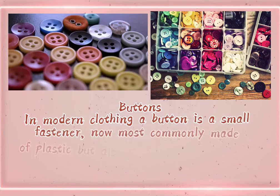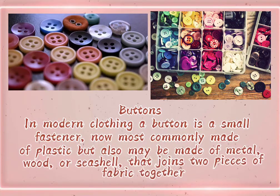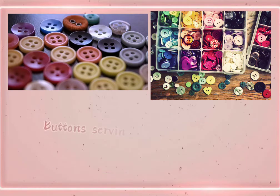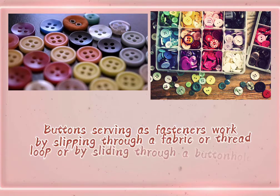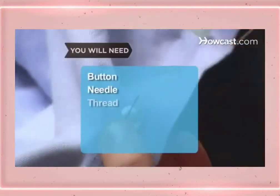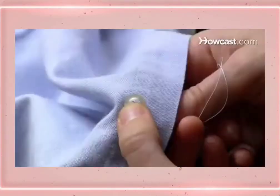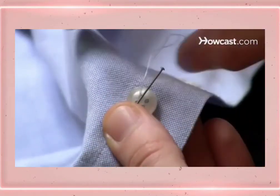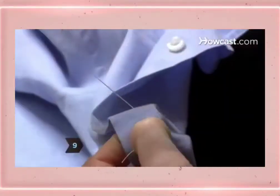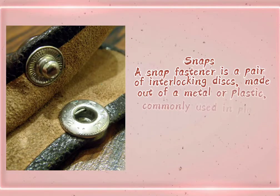Buttons. In modern clothing, a button is a small fastener, most commonly made of plastic, but also may be made of metal, wood, or seashell, that joins two pieces of fabric together. Buttons serving as fasteners work by slipping through a fabric or thread loop, or by sliding through a buttonhole.